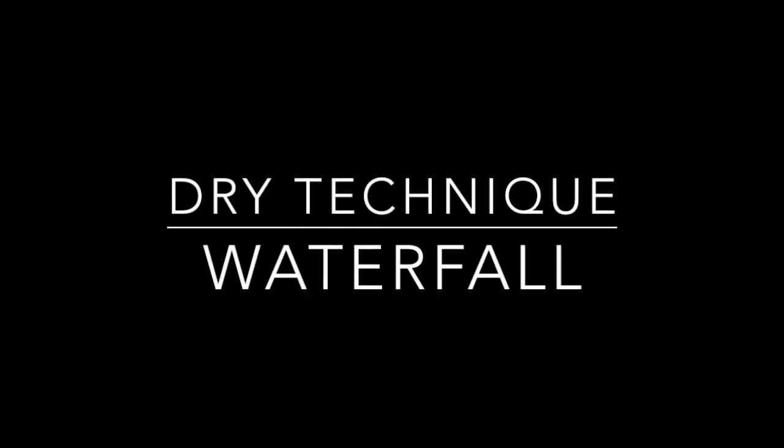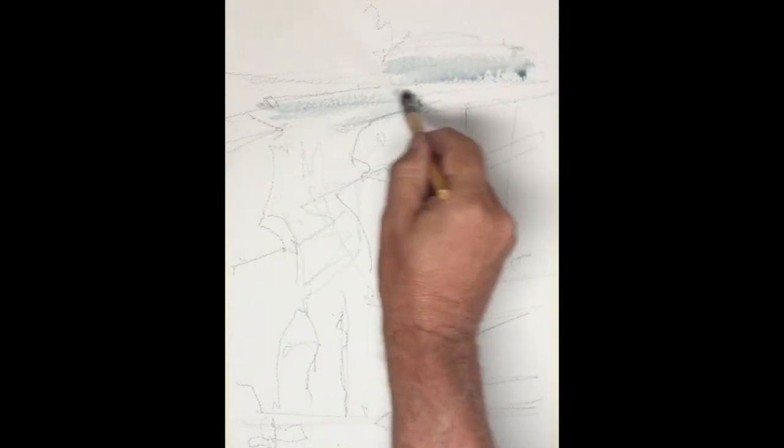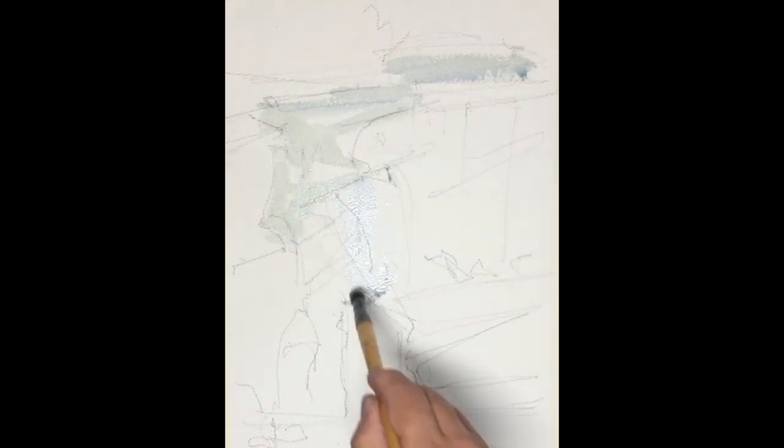We're starting our last tutorial for the term, and we're doing a waterfall from the Smoky Mountains. In this painting we're going to be using a lot of dry brush, working on dry paper, concentrating on effective strong strokes to depict falling water and the rocks and greenery around it.